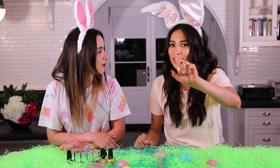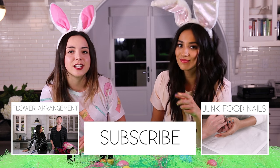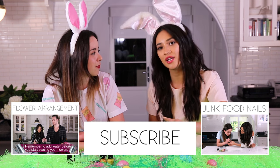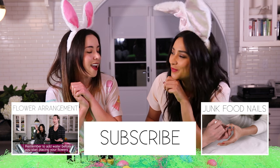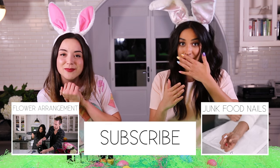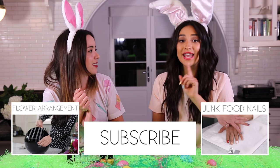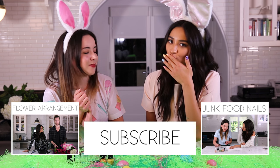We want to see your take on an Easter-inspired nail design — there are so many different things you could do. One of my favorite things is seeing everybody's recreations and interpretations. Use the hashtag SheaEasternails — Steph and I are gonna choose our favorites and send out a little gift for the winner. Check out my channel to see what I got for Shea. Thanks for watching — be sure to like, subscribe, and don't forget to leave a comment and hashtag your photo of an Easter-inspired nail design!